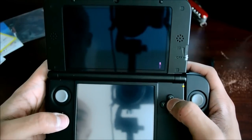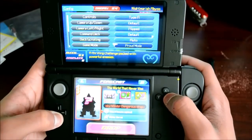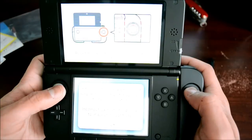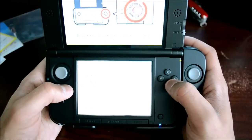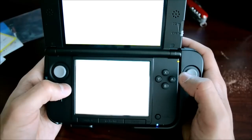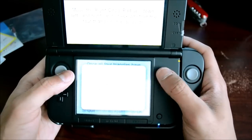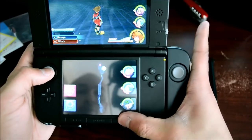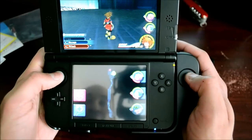In Kingdom Hearts' options and config I found a Circle Pad Pro option — it's enabled now. There's a calibration step: if the right circle pad doesn't respond correctly it needs to be recalibrated. So you rotate it in a circle two to three times, tap next, then move the right circle up, down, left, and right. Calibration complete. Camera controls are working, though I need to invert them since Japan defaults them flipped.